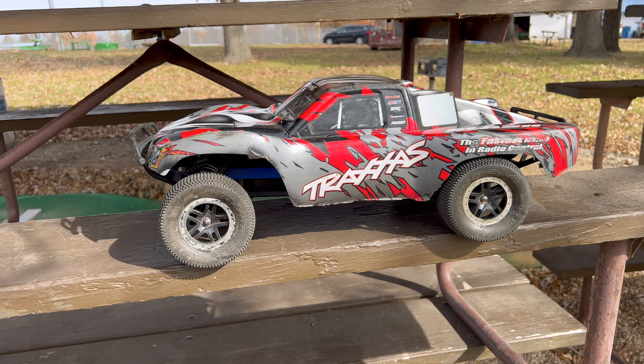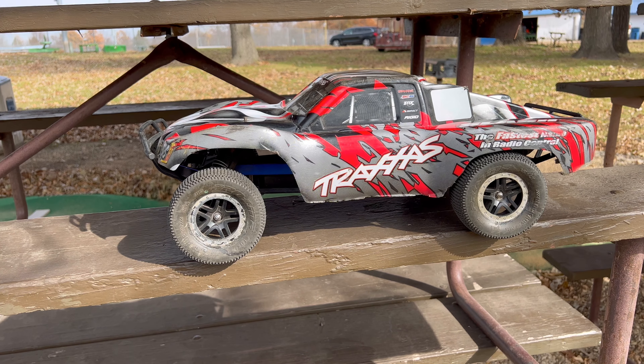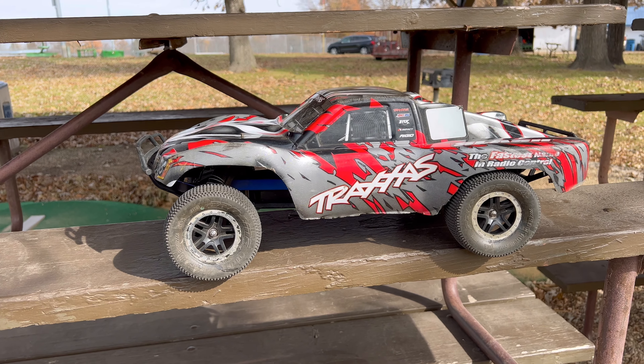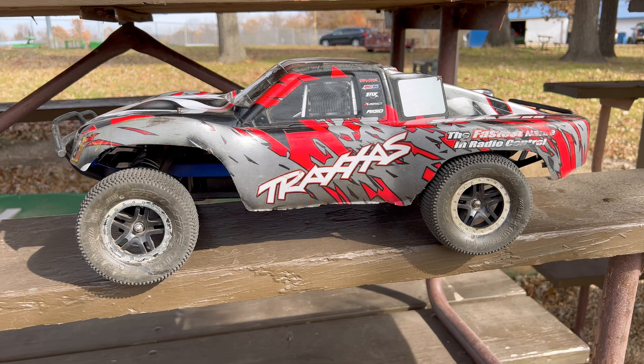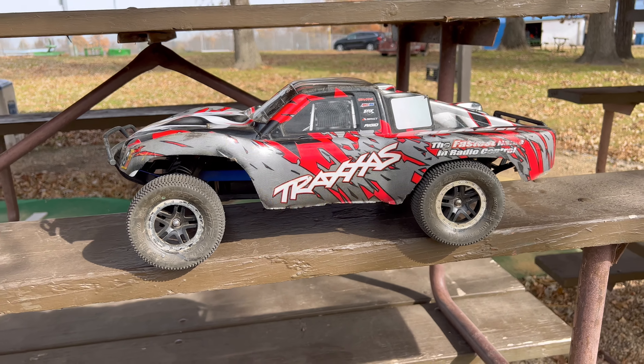Hey guys, what is going on? It is RC Knockout and I am back with another video. Now, if you are new to my channel, my name is Nolan. In today's video, I've got the cheapest Traxxas Slash project out with me — my Traxxas Slash two-wheel drive.